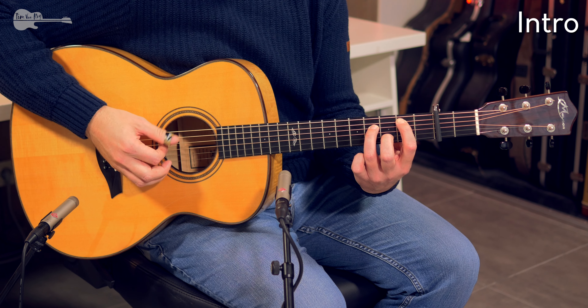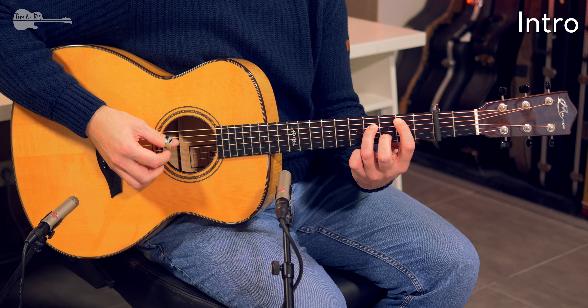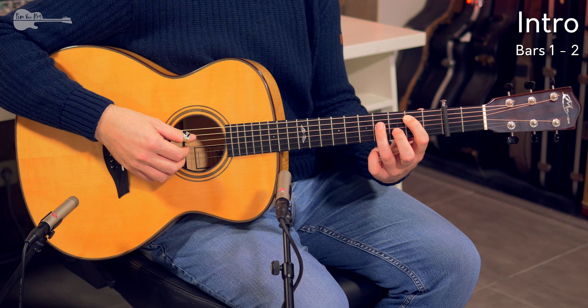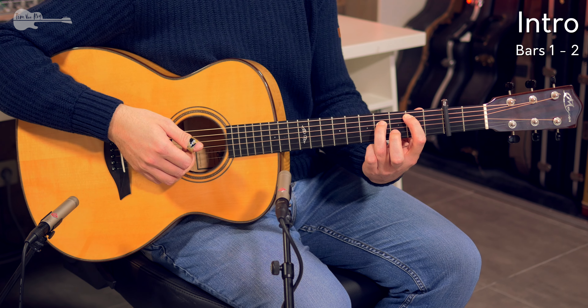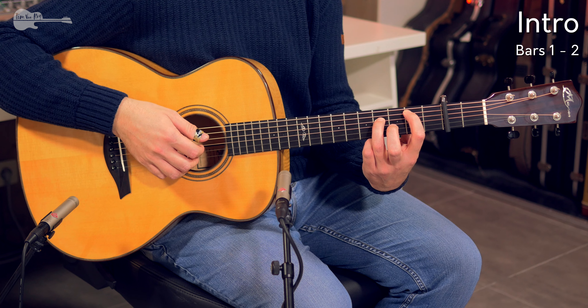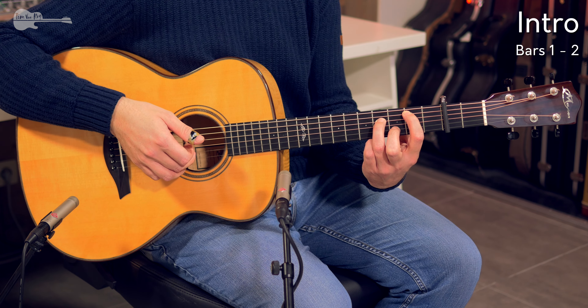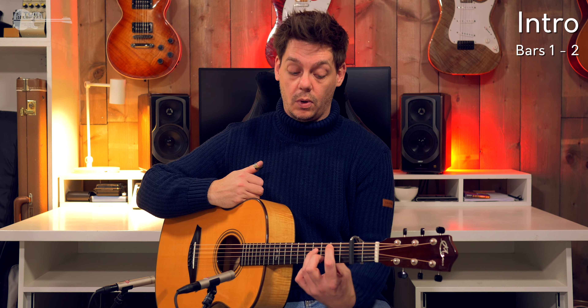Let's have a look at the intro first. All the explanation will follow on the other side. We're working mostly around the same chord voicing, just moving the bass line a little. We start out 2nd fret on the A string using the index finger, 4th fret on the D string using the ring finger, open G string — so make sure you put those fingers nice and upright. Don't let them fall flat because you will mute that G string. Then after that, open G string, 3rd fret with the middle finger on the B string, and you will also need the open E string once in a while.